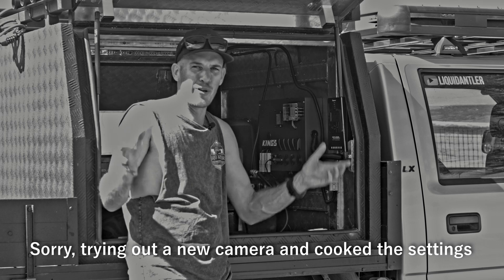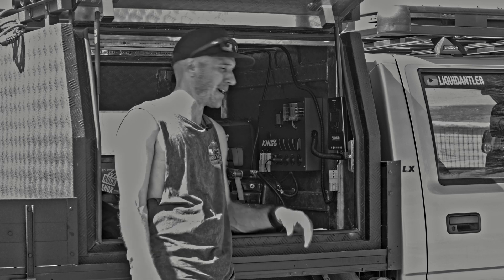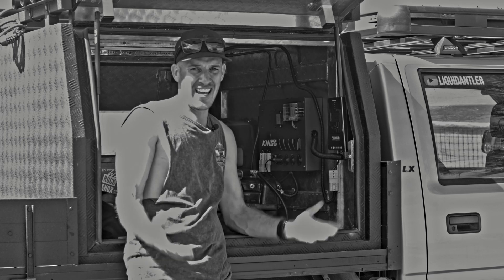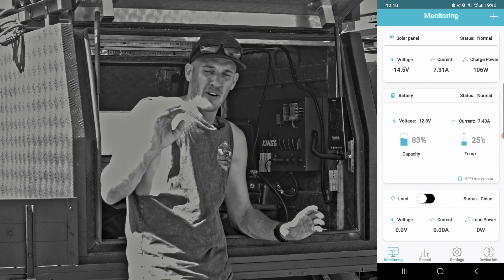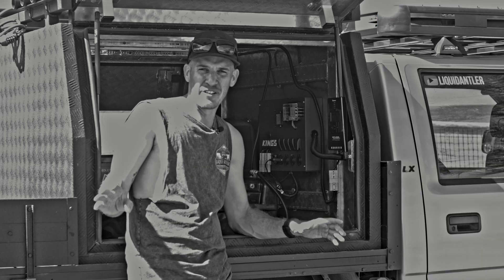Absolute crap, really. For the extra 50 bucks I paid for this Bluetooth-compatible unit, you can see exactly what's going on — just so much easier, so much better. I often rate some of the King's gear, but when it came to the solar regulator I'd definitely stay clear.